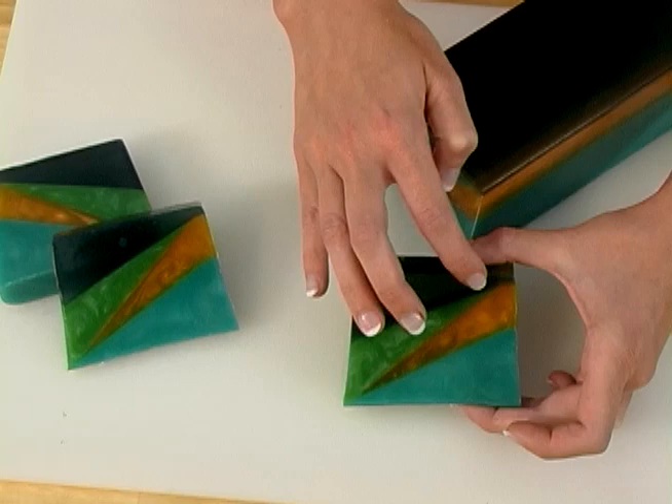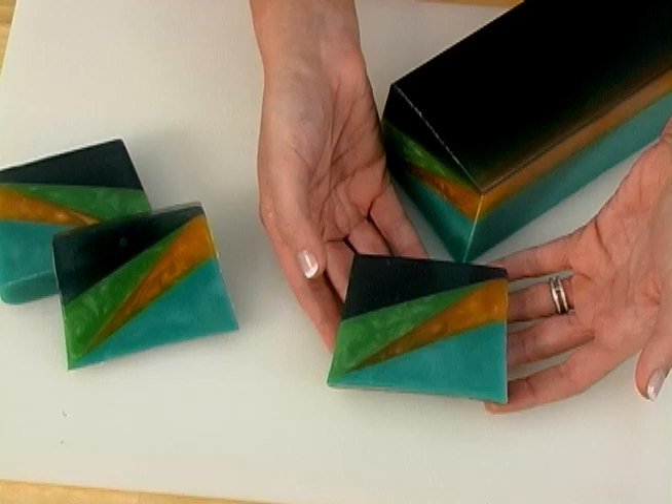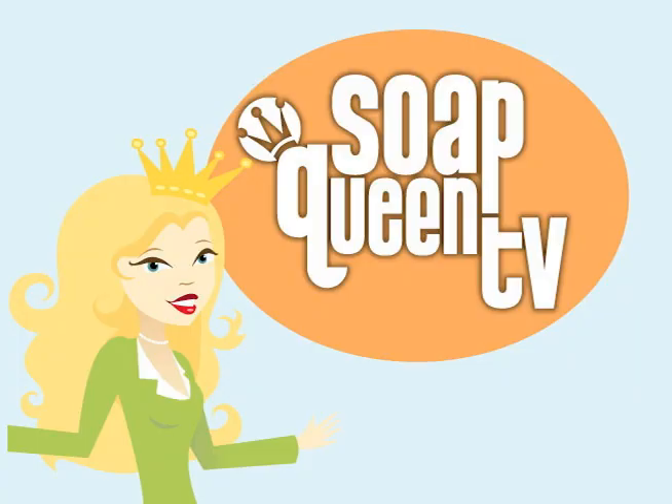Hi, I'm Anne-Marie from SoapQueenTV and BrambleBerry.com. Thanks so much for joining me today. I'm going to be showing you how to expand on the basic layering concepts in episode 12. Today, we're going to be making funky 80s geometric soap. Big thanks to Paula from PJ's Soaps for the inspiration for this idea.